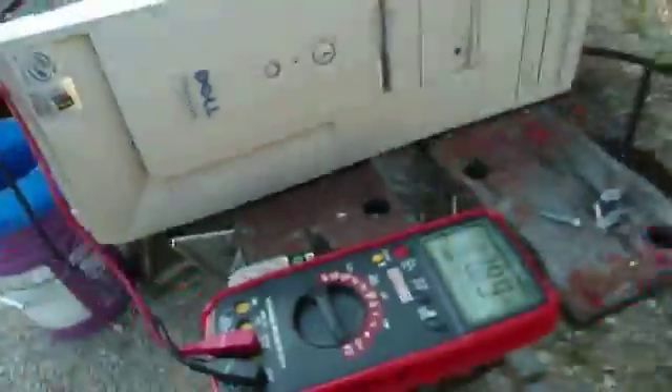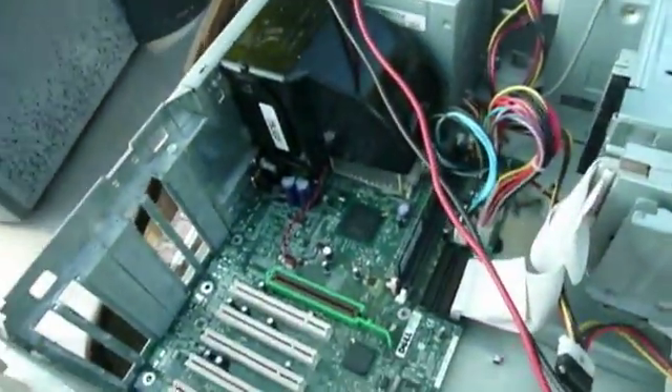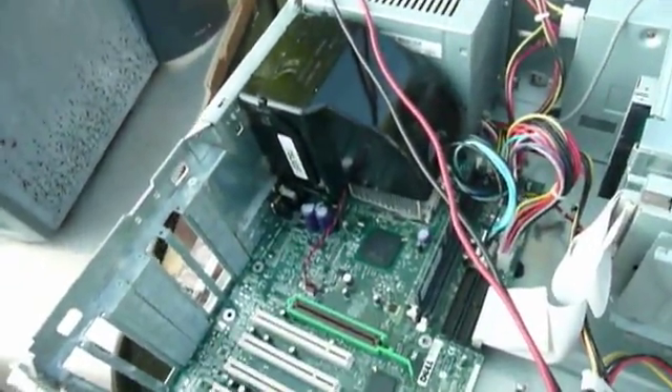I've got power coming out of the power supply, but I don't have the power button lit up. Let's see if we've got any diagnostic lights on the back. Nope, doesn't seem that we do. Well, it may be toast after all. But at least I tried.